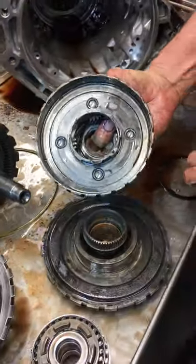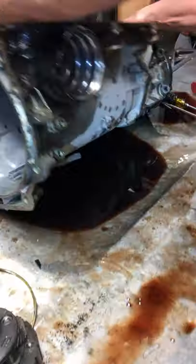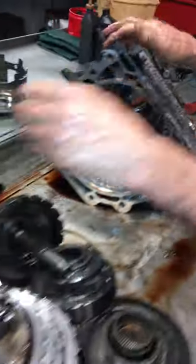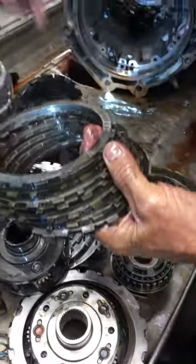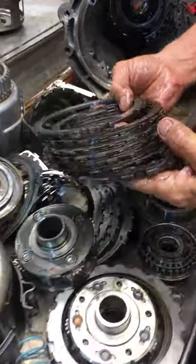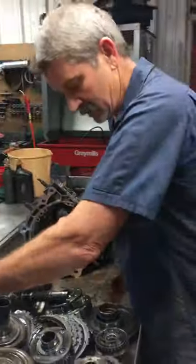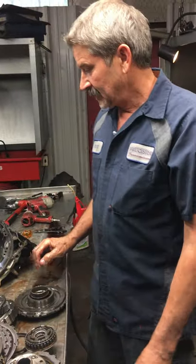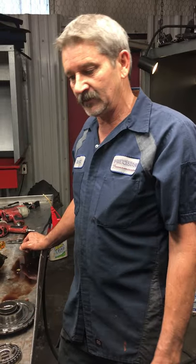Basically this transmission lost third gear — when it shifted from second to third it just went to neutral, the tachometer would rev up like there was no third gear. So basically you lose third and fourth gear when this clutch burns out. Other than that, that's about it — we'll put this thing back together and do all our nice stuff to it, and it ought to last a long time and be a much better unit. Have a good day.